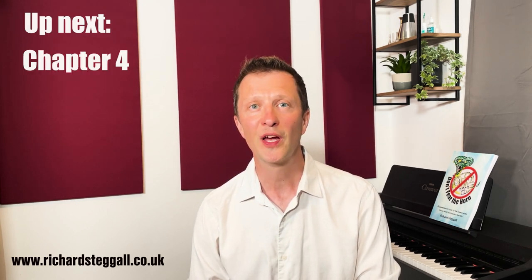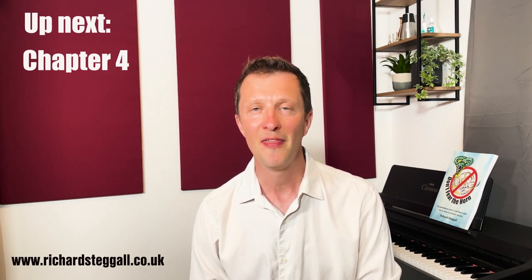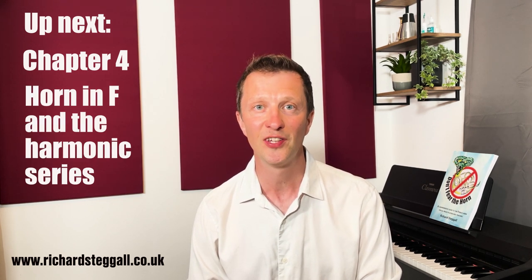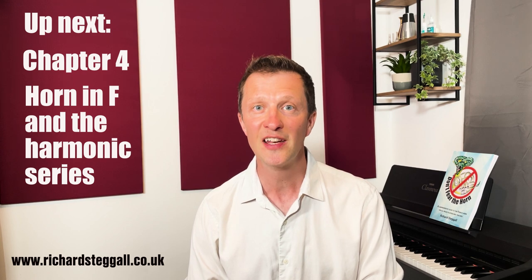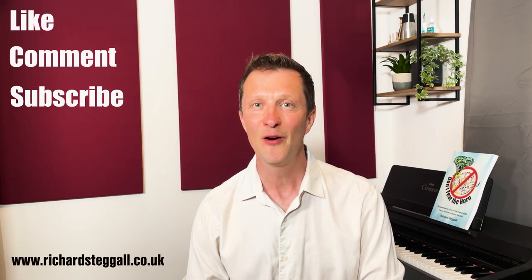We'll find out more about these different French horns in the coming chapters, but for the next chapter we're going to return to one of my favourite subjects mentioned in the brief history of the horn — the harmonic series. If we can understand how the harmonic series works we can really understand how the French horn relates to all the other brass instruments. So I look forward to seeing you then in chapter four. In the meantime, please like, comment and subscribe. For now, goodbye.